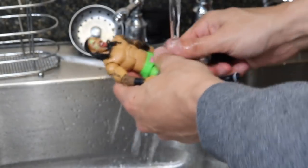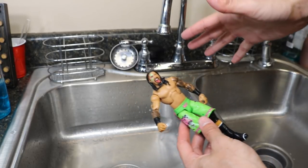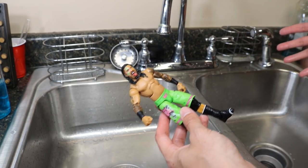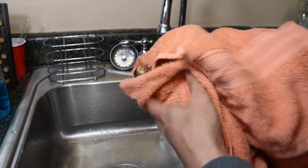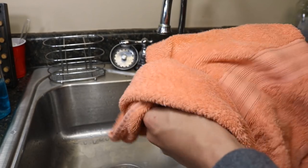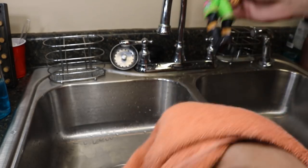Once your figure is completely rinsed, cut the water off — save some water, be resourceful, you don't want to run up the water bill. Once you're done rinsing, you're going to take your towel and do the same thumb method and just wipe them off. I actually use this towel for painting stuff — it has stains on it — but it's just my towel for all my hobbies: painting, customizing, whatever. I do wash it, it just has a lot of stains on it.